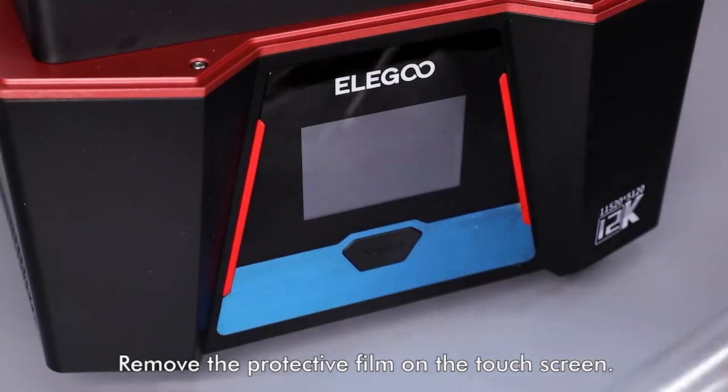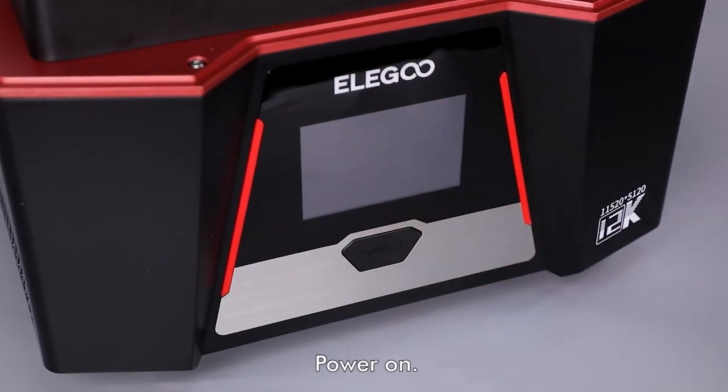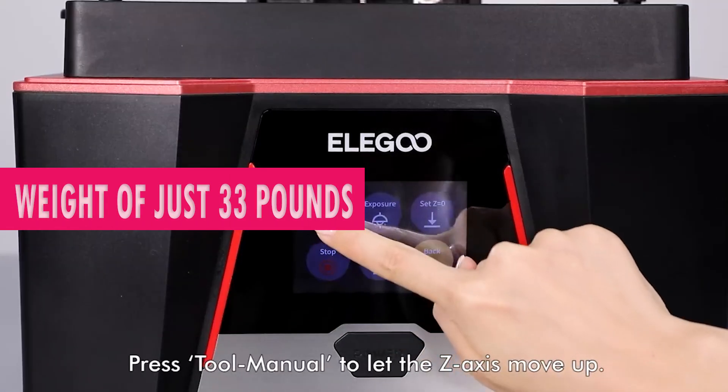Compact yet powerful, the Elegoo Saturn 3 is designed to fit seamlessly into any workspace, with dimensions of 23 by 14 by 15 inches and a weight of just 33 pounds.